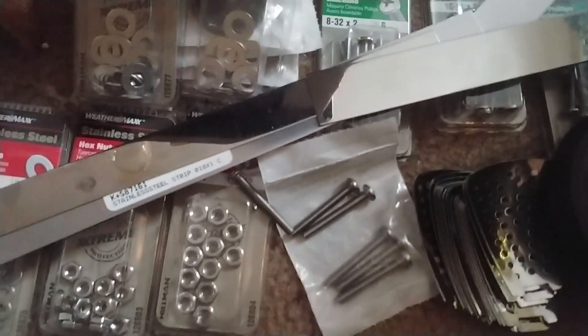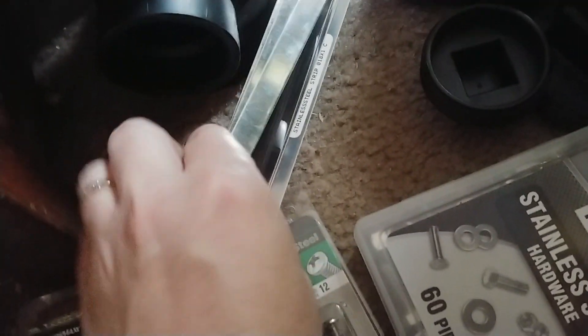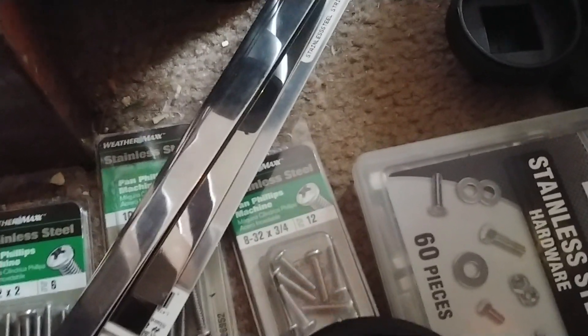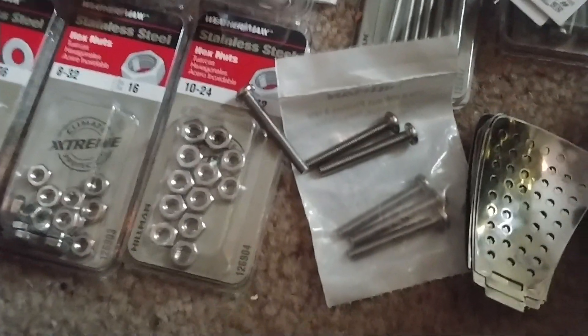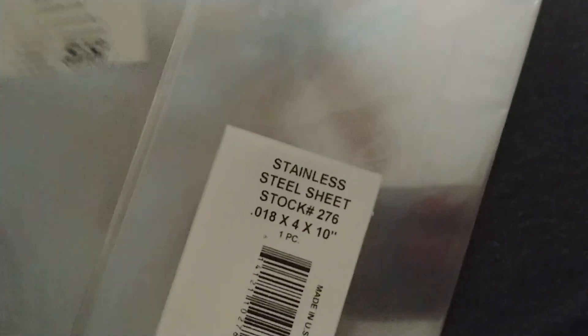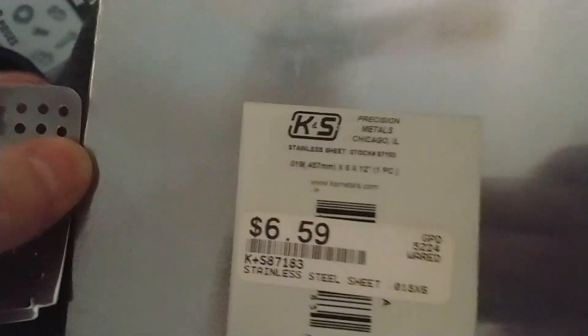There are a lot of advantages to using potassium hydroxide over sodium hydroxide. I don't want to use anything with chloride in it because that generates chlorine gas. I've got more stainless steel sheets I can cut up — this one here is 0.18, so it might be even a little bit thicker than these strips. I've got options.